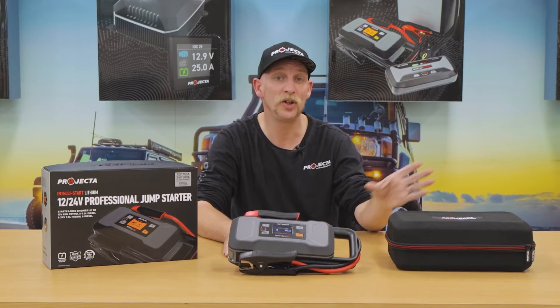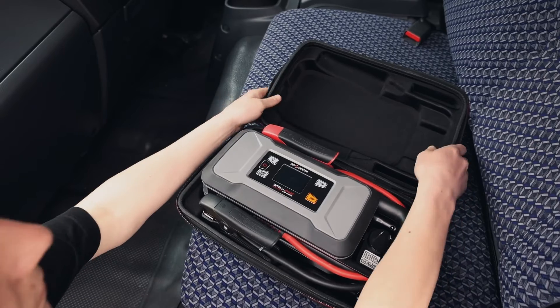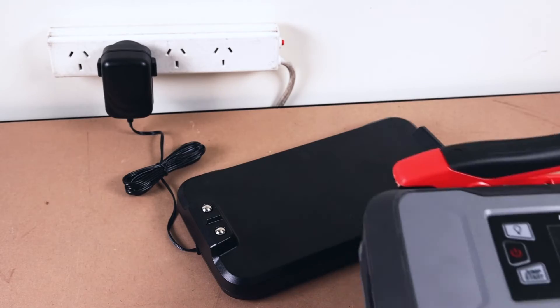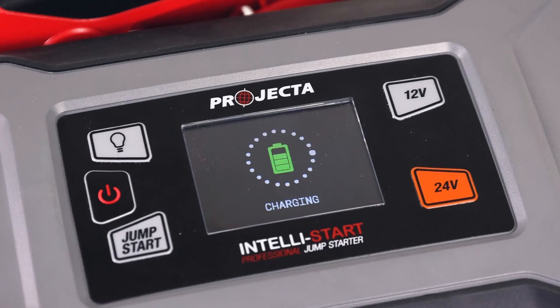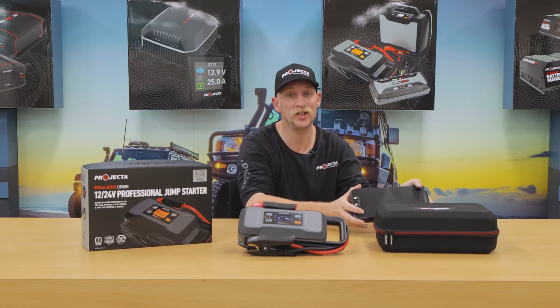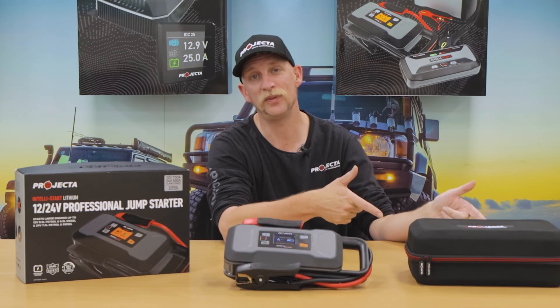Let's talk storage. You've got this sturdy EVA case for when you're out on the road, and the docking station to store the IS2000 once you're back at the workshop. Of course, if you've made use of rapid recharge, you won't be using this as a charge station, but it's there if you need it.